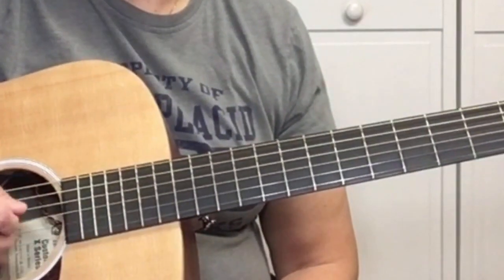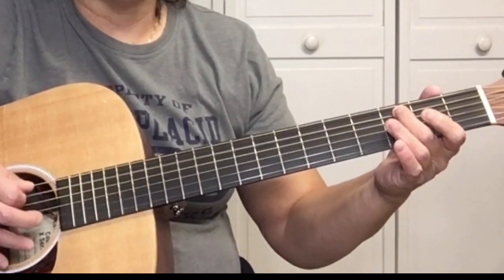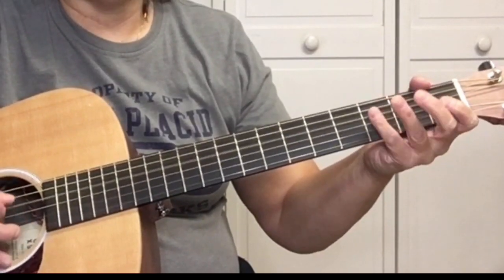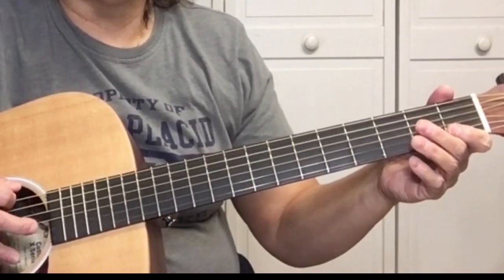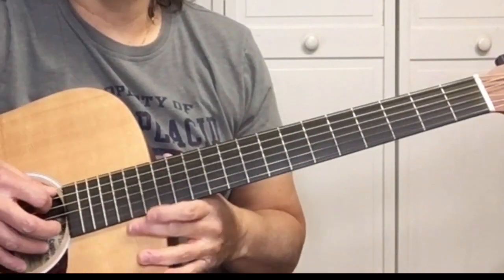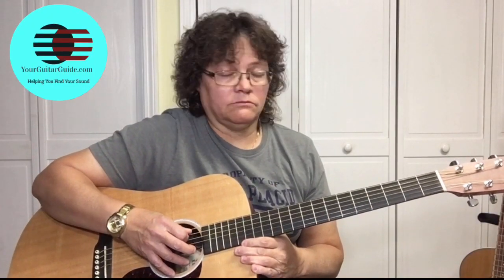First we're going to start on the E string. Hit the E string one time, then pick the open string with alternate picking — you're going to take your pick and pick up and down. Basically, you're picking it four times.